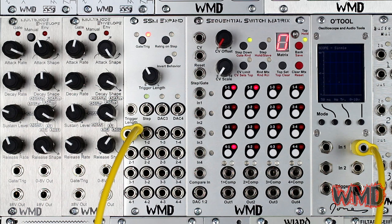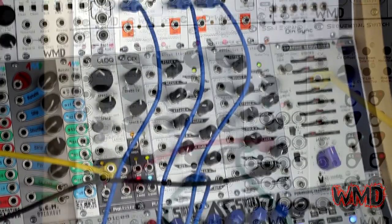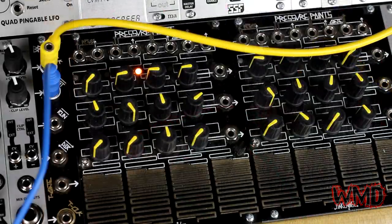The switch outputs send either a gate or a trigger signal each time the corresponding switch is on. You can use these outputs to trigger drum modules, envelopes, sequencer commands, and more.